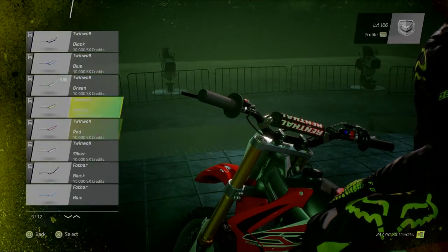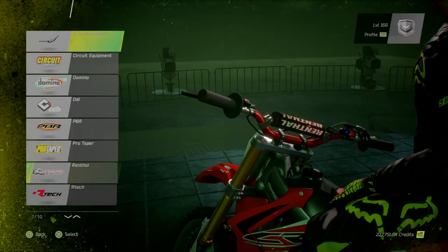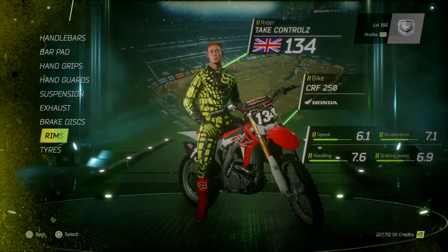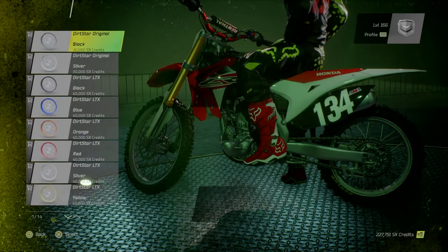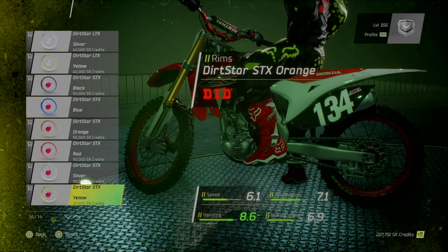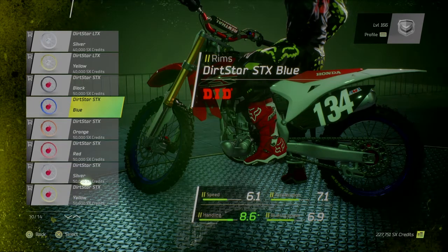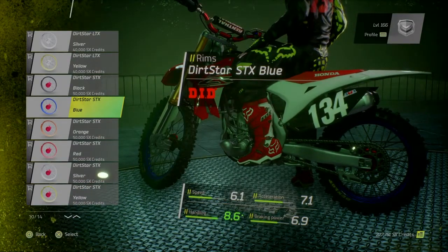Handlebars, let's put some Renthal twin walls on it, red pair. Let's do the tires — I've already put some Dunlops on it. Rims, blue rims, I'm putting them on it.